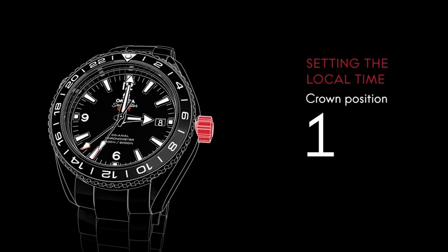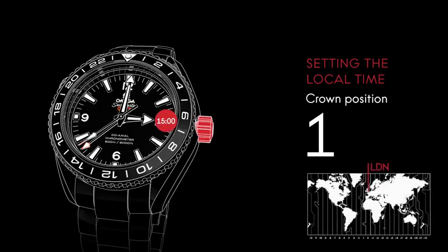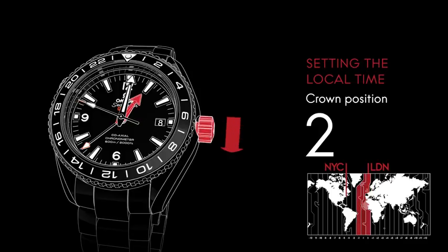You can easily adjust the hour hand to the local time zone when you travel. For instance, if London is your home and you're visiting New York, there is a 5-hour time difference between the two cities for most of the year. Pull the crown to position 2 and turn it forward or backward to move the hour hand. This won't affect the position of the running minute and seconds hands.